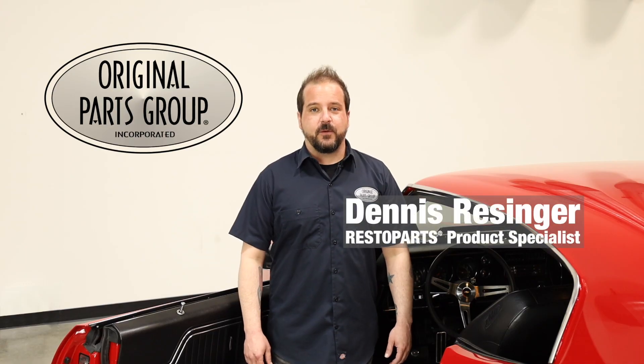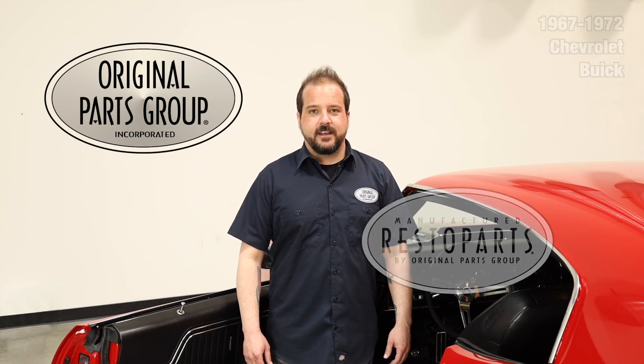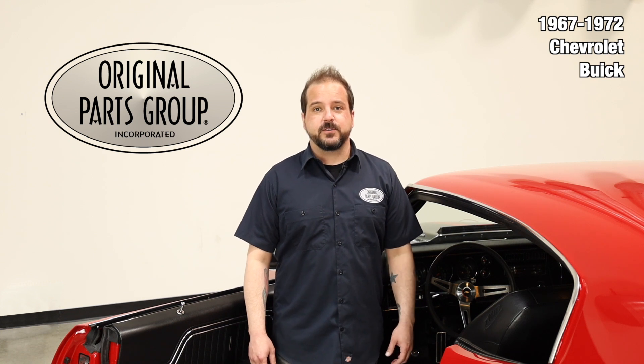Hey, I'm Dennis and welcome back to our OPGI product feature powered by Resto Parts, original parts group's in-house brand. Today we're going to be looking at our 1967 through 72 Chevrolet and Buick three-spoke steering wheel hubs.